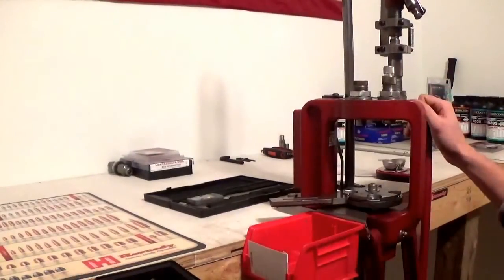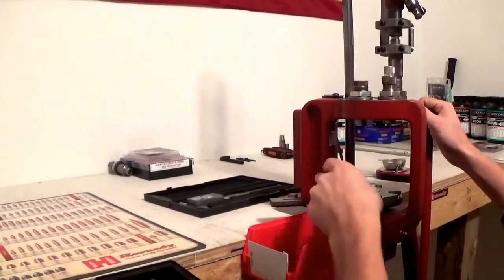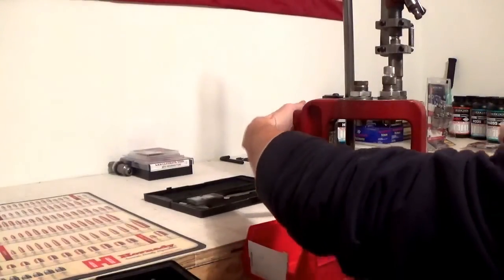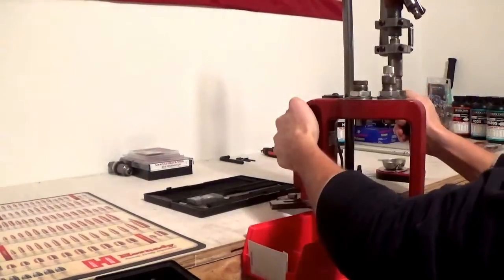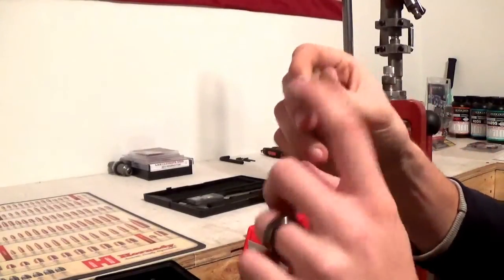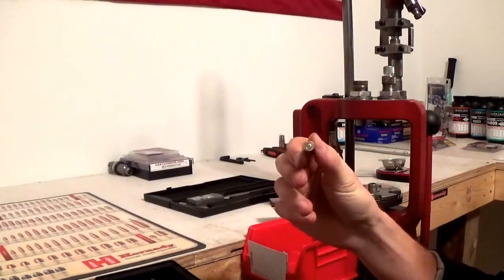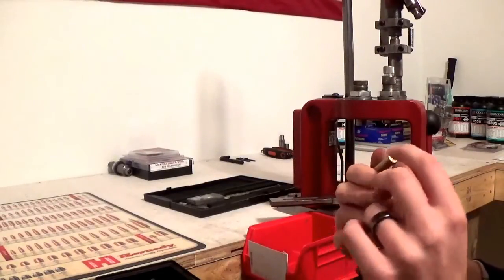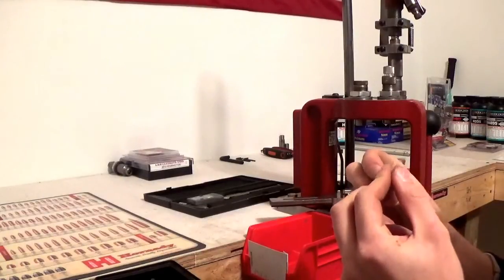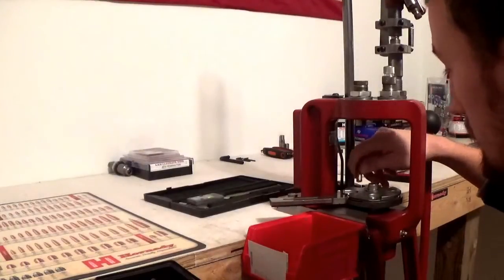Now we're up here by the press ready to rock and roll. Go ahead and grab your first piece of brass. You can see it has a brand new primer. You want to make sure your primer is flush — it doesn't stick up at all. If it does, you need to reseat it. This one is countersunk, just below flush, which is good.